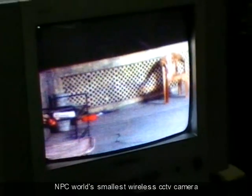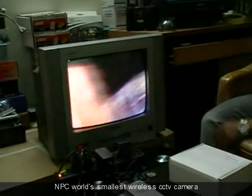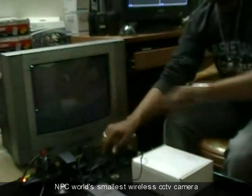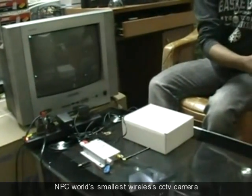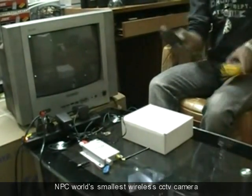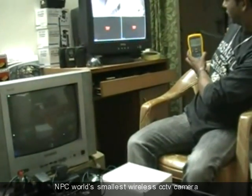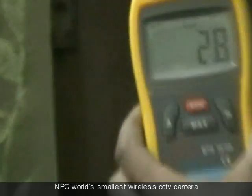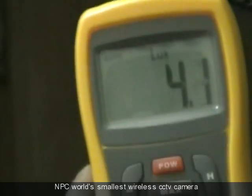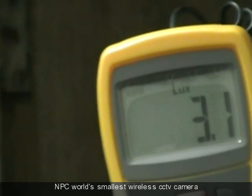I will try to show the outside light — what is the intensity of light outside? The outside light is around 2 to 3 lux.